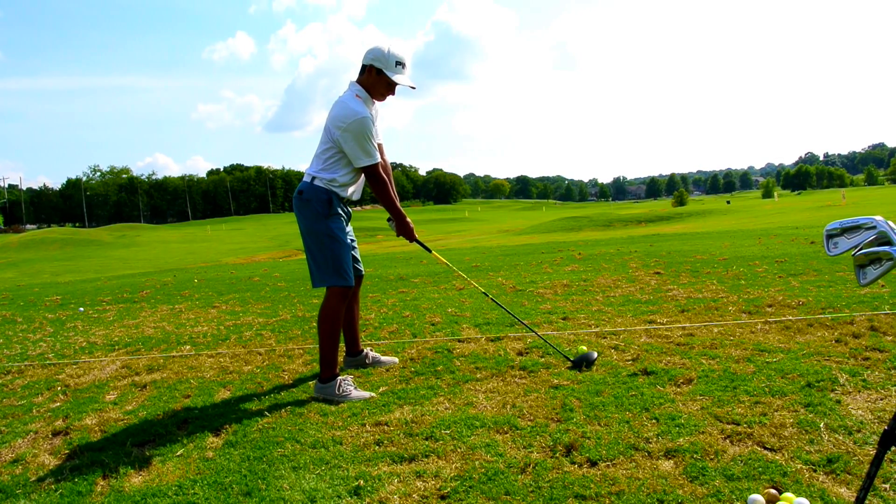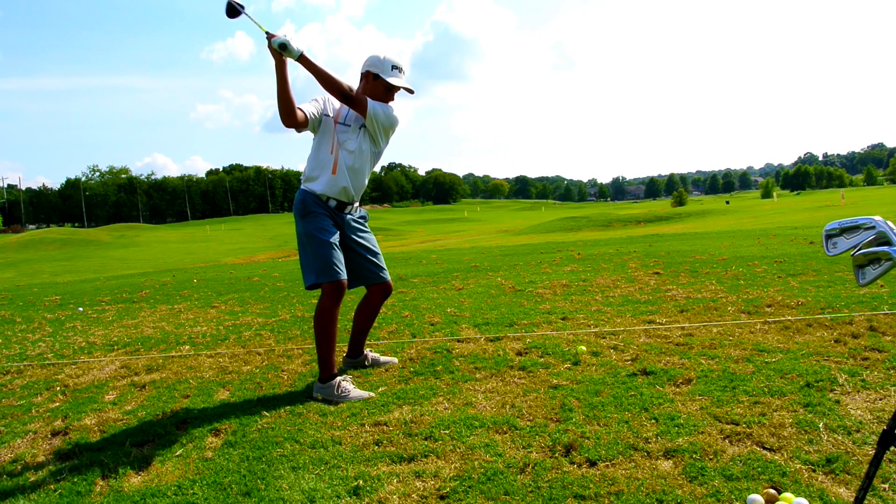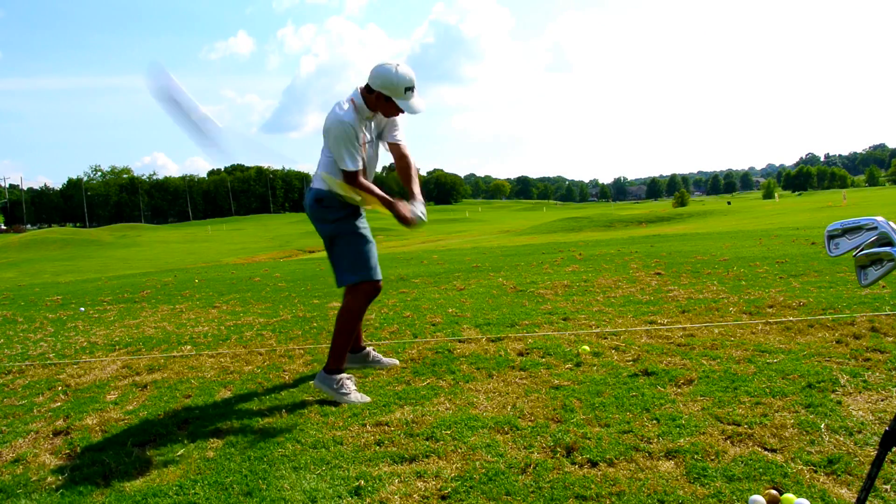Alright, so this is in slow motion so that you'll be able to see exactly what's going on. And then here we have another one just a little bit faster.